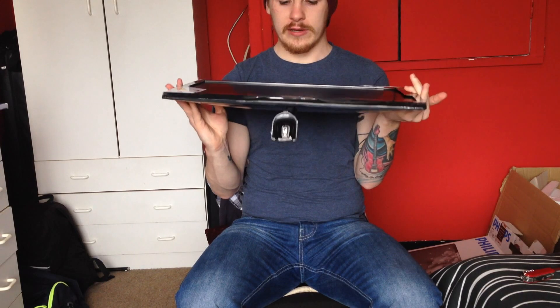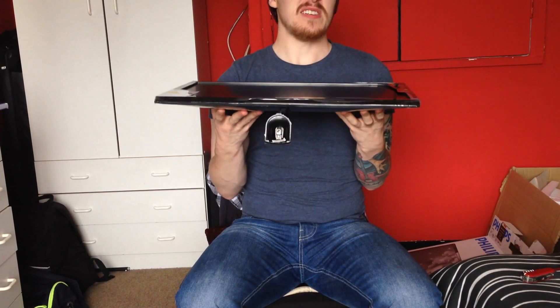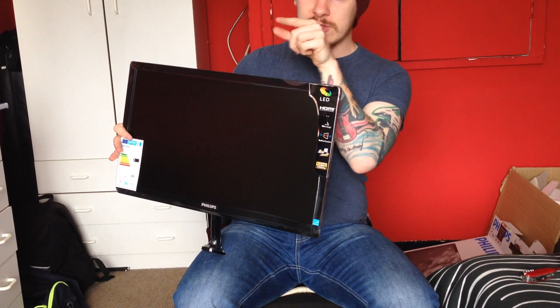I have to say the clarity on that screen, just by looking at it, and how little reflective it is — it's nice. I don't see my face when I look at it, which is really nice. Unlike my big monitor which I can see everything in. It's a quick unboxing.